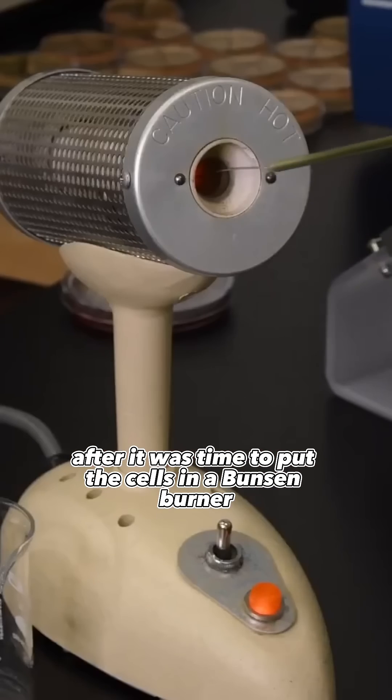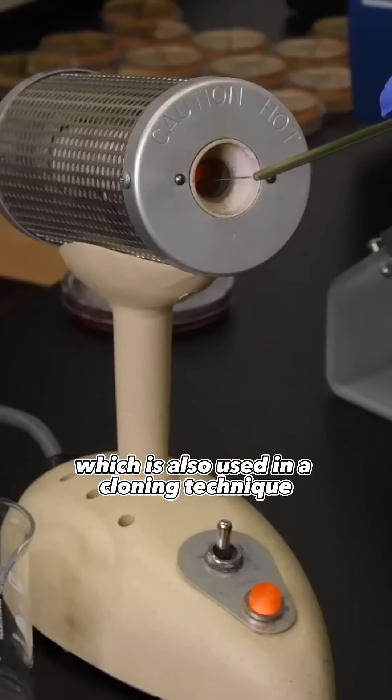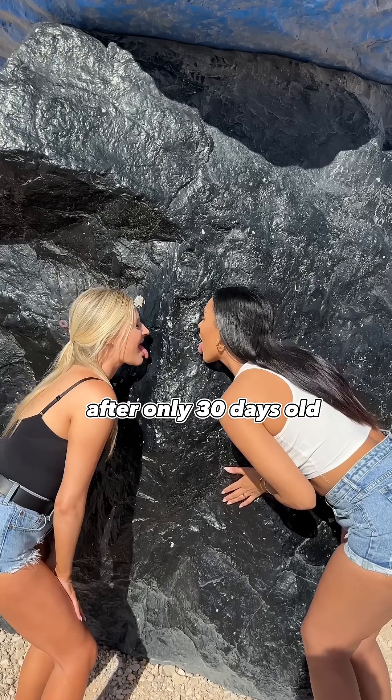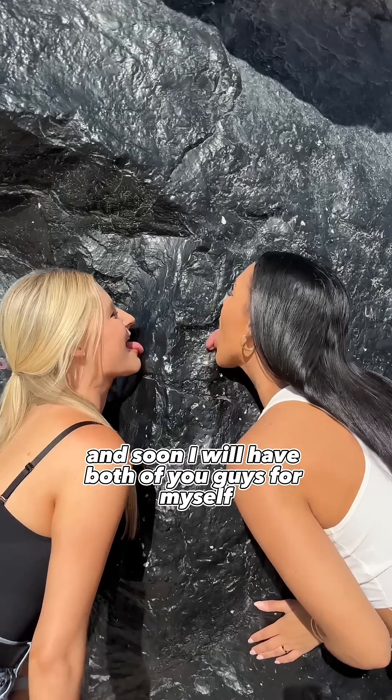After, it was time to put the cells in a Bunsen burner, which is also used in a cloning technique. This is both of you guys after only 30 days old, and soon I will have both of you guys for myself.